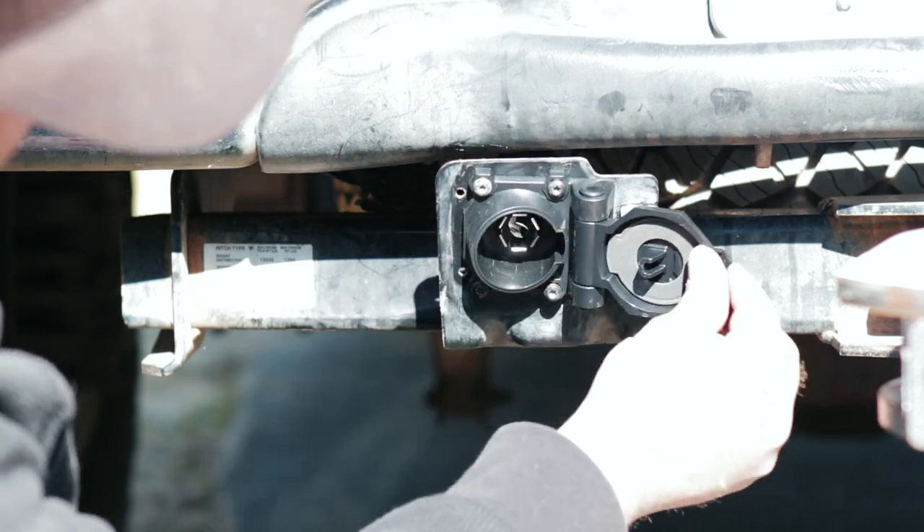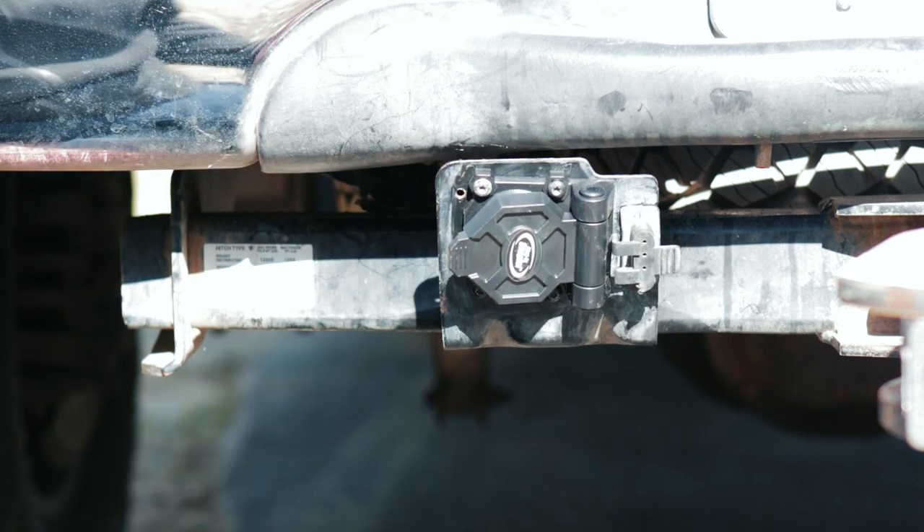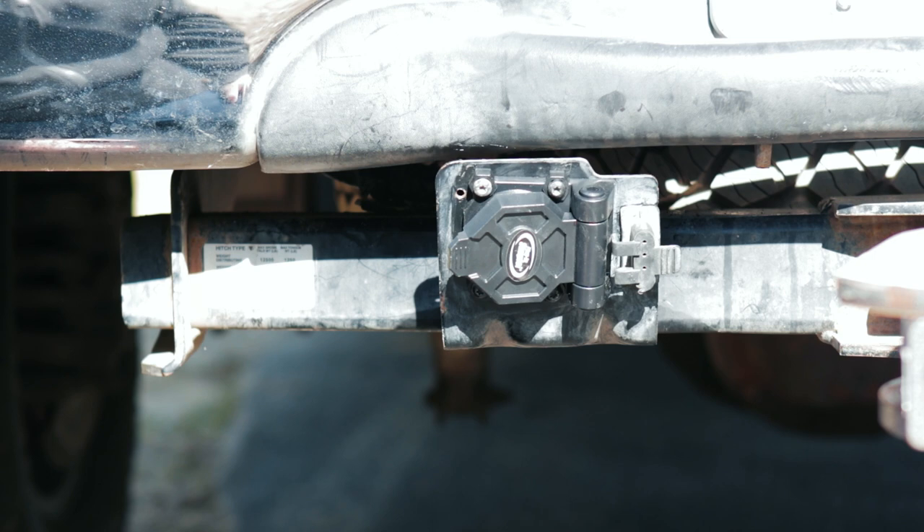Now we can put our five-way back on — that guy just sneaks on there like that. And there we go. We had to turn it sideways, hopefully that's not a problem. Simple job — those are the kind we like.